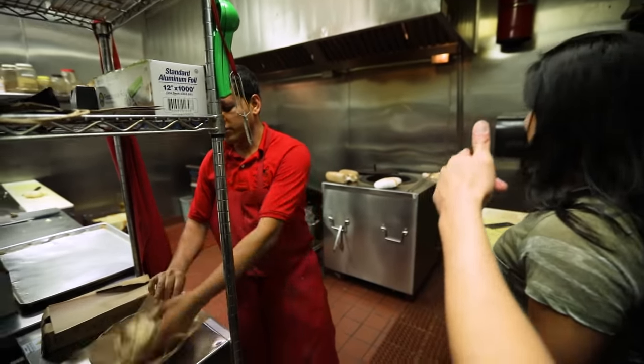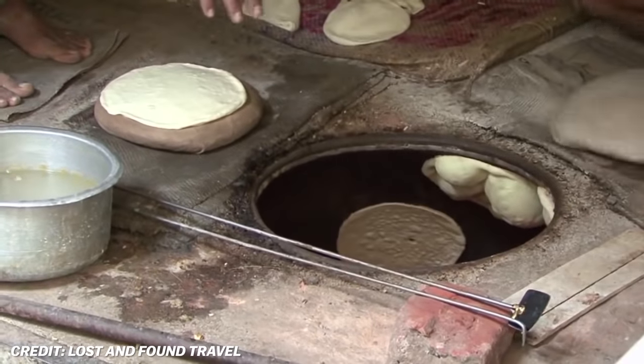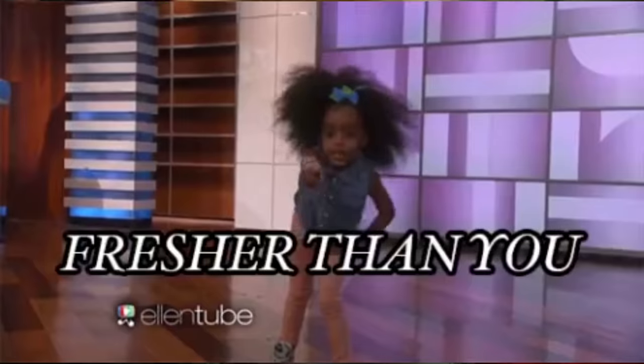This is a tandoor — that's the tandoor oven. Look, the naan is sticking to the side of it. We got Kapit back here making fresh naan. It smells so good. Let's hit the buffet.